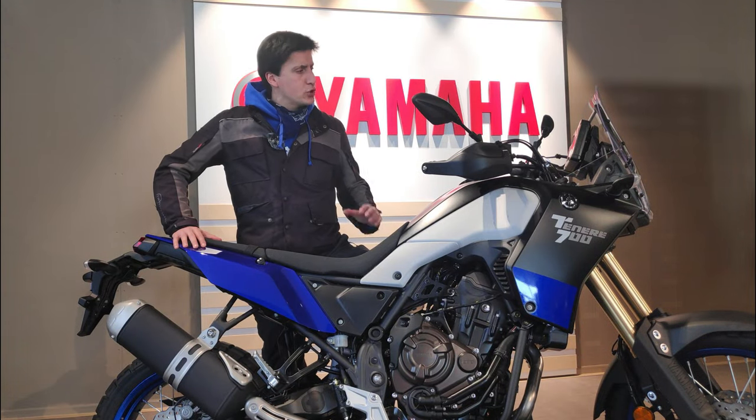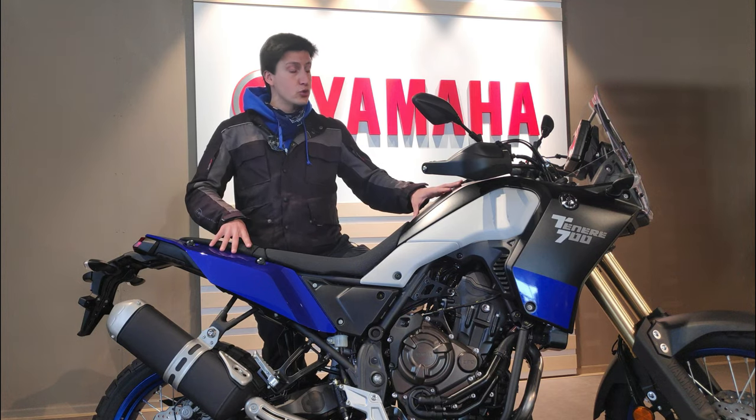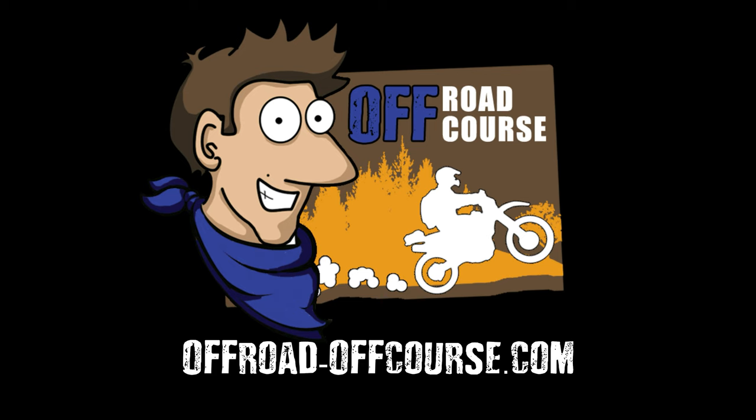Thinking of yourself as an adventurer without knowing the first thing about adjusting or repairing your main adventure tool — it's about as accurate as a blind stormtrooper on a bungee cord. Hello adventurers, my name is Diogo Guerra and this is Offroad Off Course.